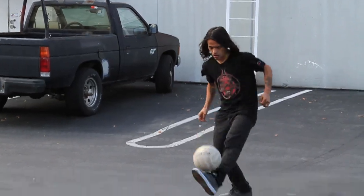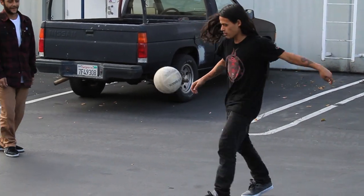Before anything, before you go skate, you want to make sure you have your soccer ball with you. So if you warm up, it's actually easier.